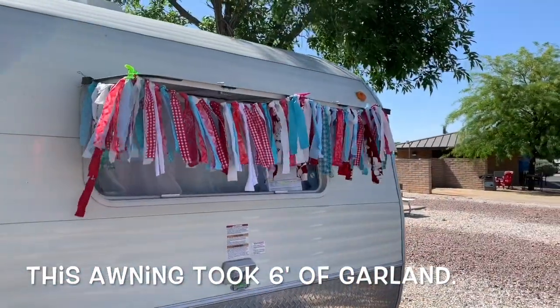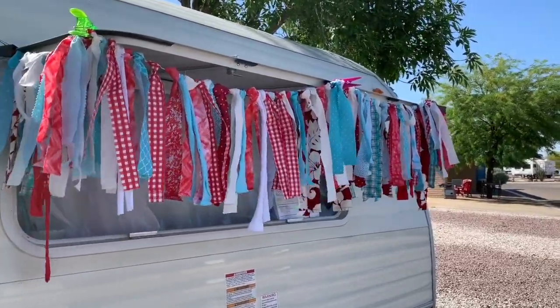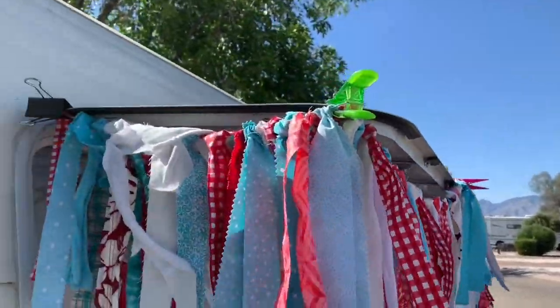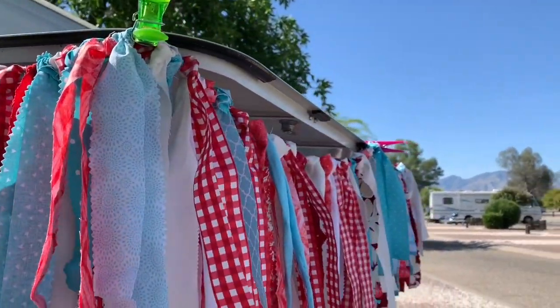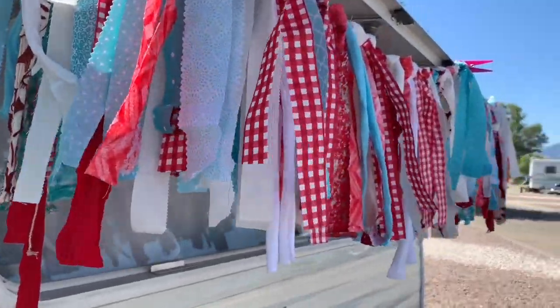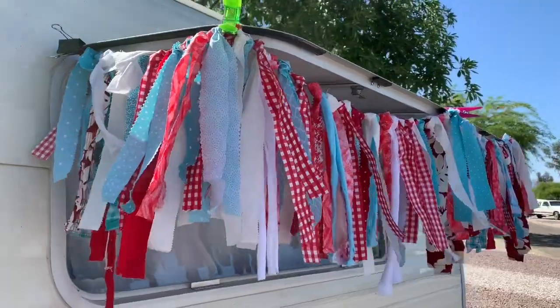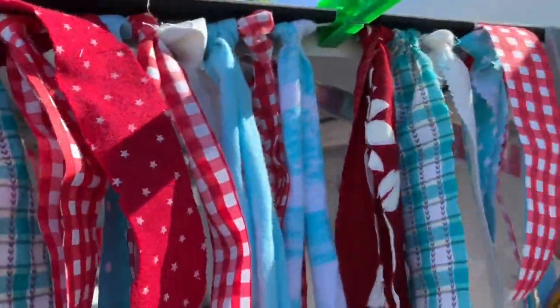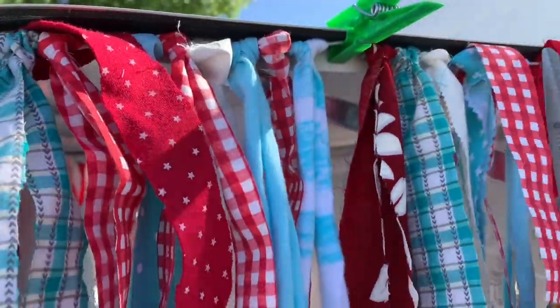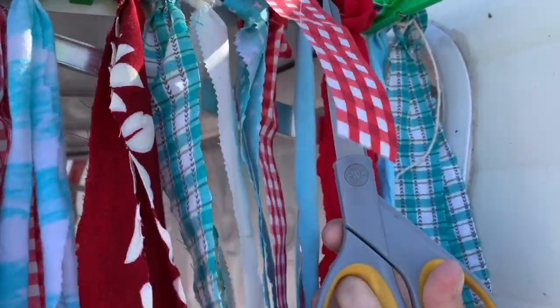See what I mean about it blowing in the wind? I just have it clipped right now. I'm going to get maybe some red clothespins, clip it better, and then try to cut them even with just regular scissors. I'll go maybe the length of where this line is in the scissors and then just cut them all there.